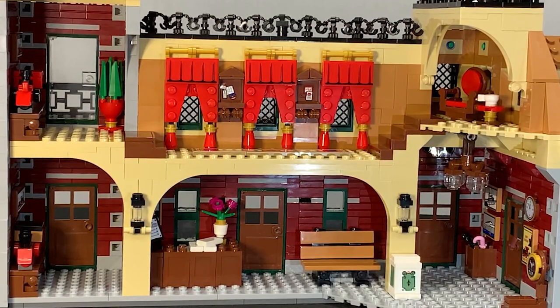Now it's time for the second floor. On the second floor, there's a nice chair, a door, four windows, and two sets of stairs.